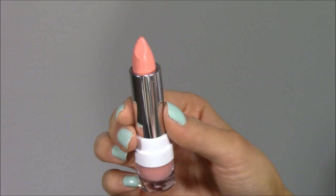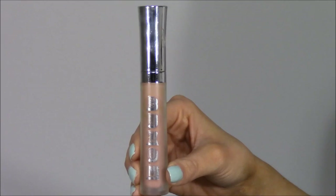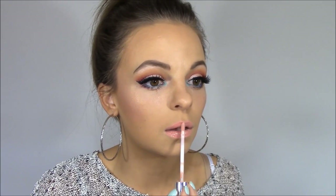For my lips I'm going in with a Dose of Colors lipstick in the shade Soft Touch — my first time ever using a Dose of Colors product, and I really really like it. I love the formula, the consistency, and it's super pigmented. Then I topped it with a Buxom lip gloss in White Russian, just because I felt like adding a gloss over my lipstick today.